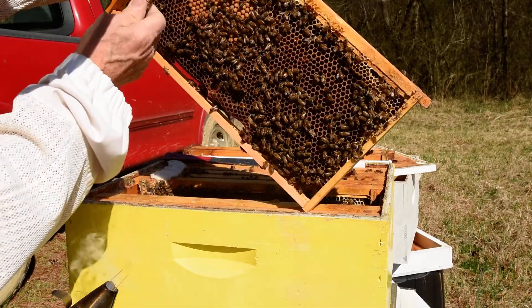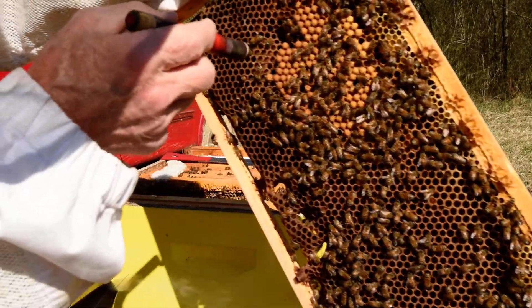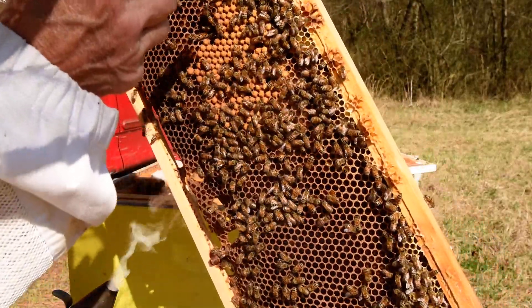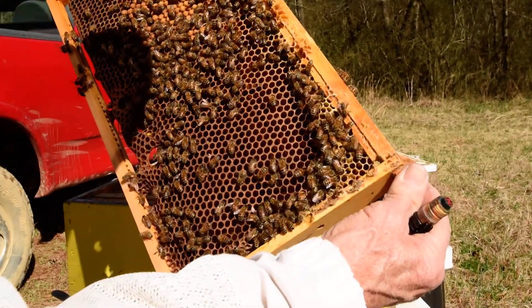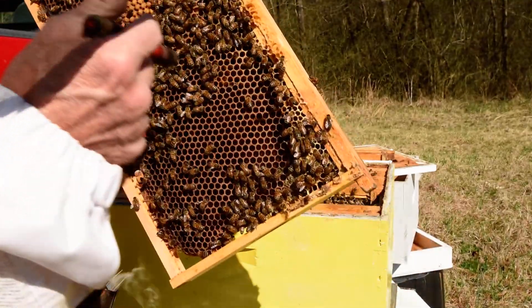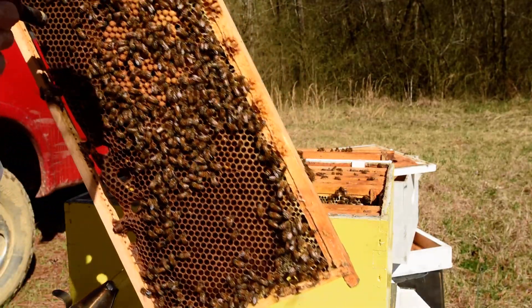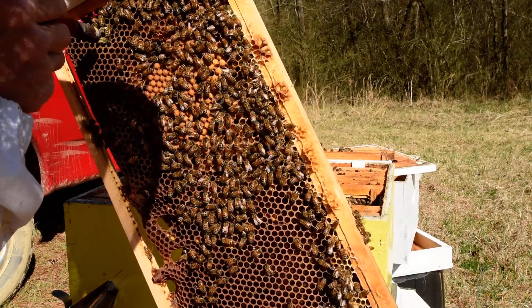Drone brood — you can see the drone brood because it is capped up higher than the regular brood. And there is larvae in there that has not been capped yet. That's a good bit of drone brood. There is larvae in several of these here, and some small larvae right there.